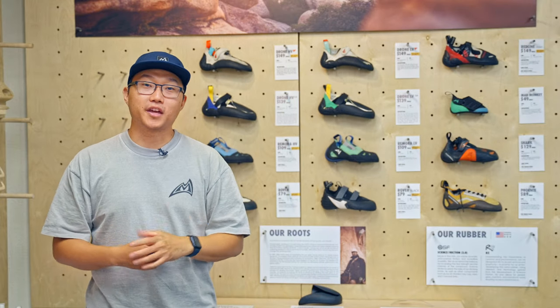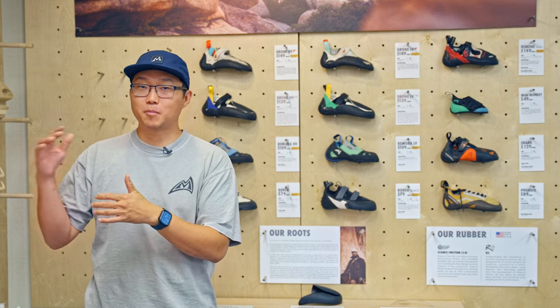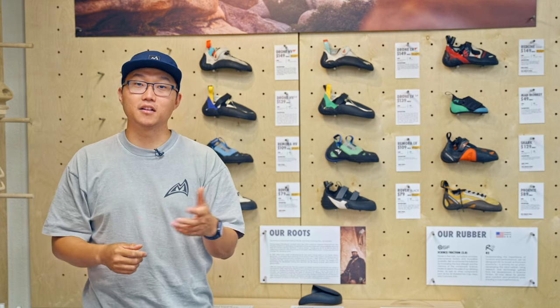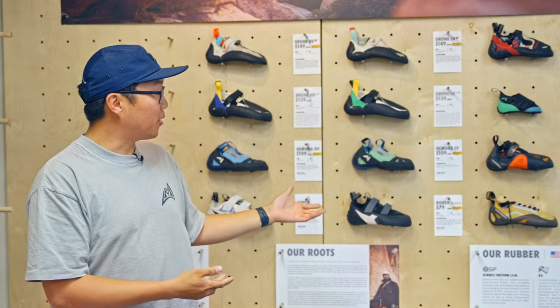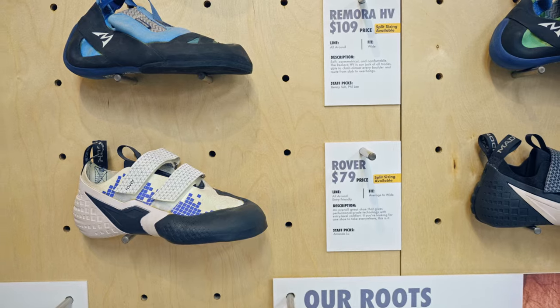Here at Madderock, we carry shoes that are all-around non-specialty shoes that are good at everything, all the way to the high-performance specialty shoes that are great at specific forms of climbing and excel in different terrain. So if you look at the bottom of this wall here, we're looking at the Rovers and the Phoenix, which lie in the category of neutral shoes or our neutral family of shoes.